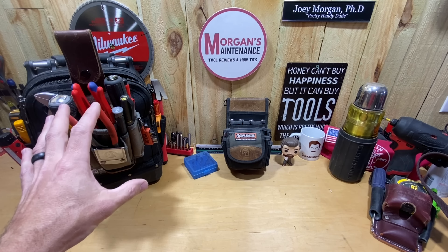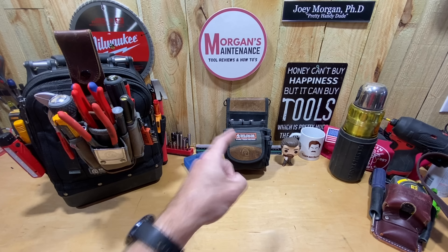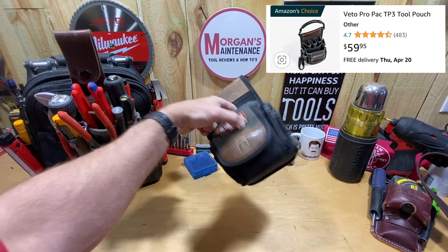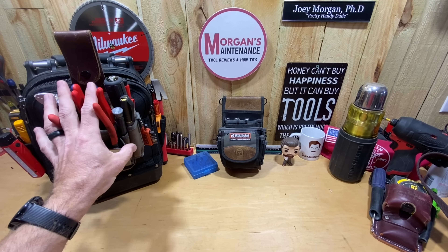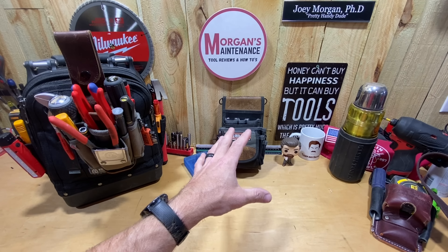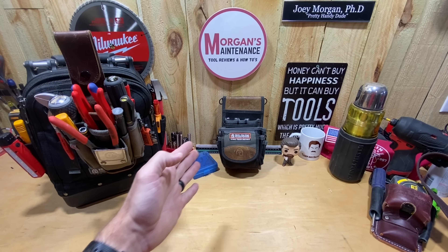Just a little background: the very first Veto bag or pouch I purchased was the TP3 — that's the one without the hard bottom, just a pouch. I bought that looking for basically this MP1, and after I got it I still liked it. I use the TP3 on my Atlas vest whenever I'm doing a job that takes more tools, but it was a little bit big for what I wanted. I bought it because it was cheaper at $55, and I didn't want to spend the $85 on this one at the time.